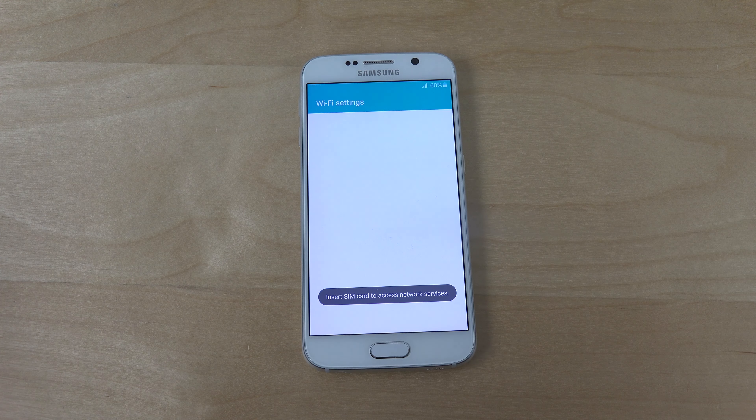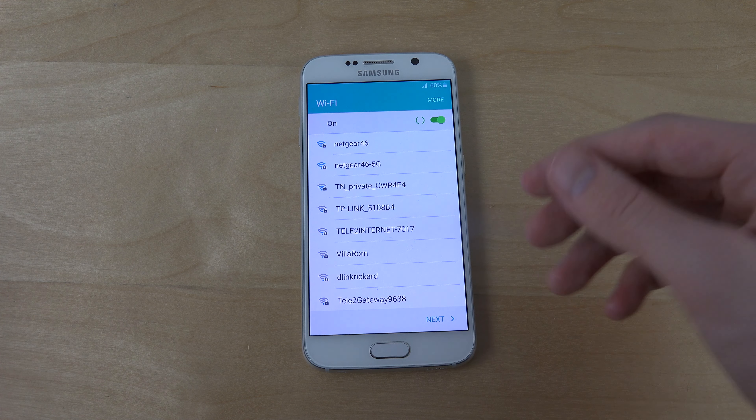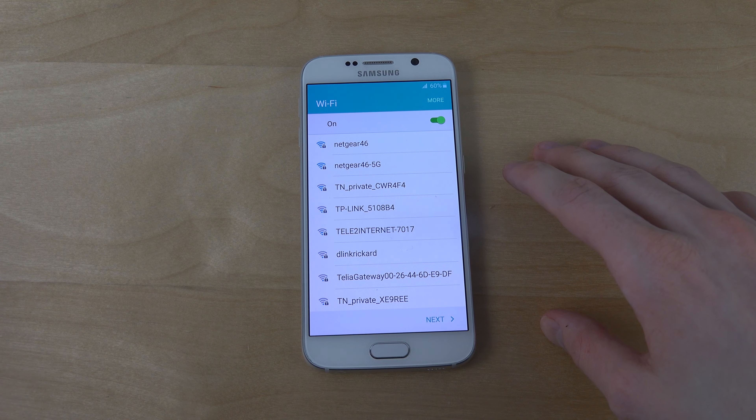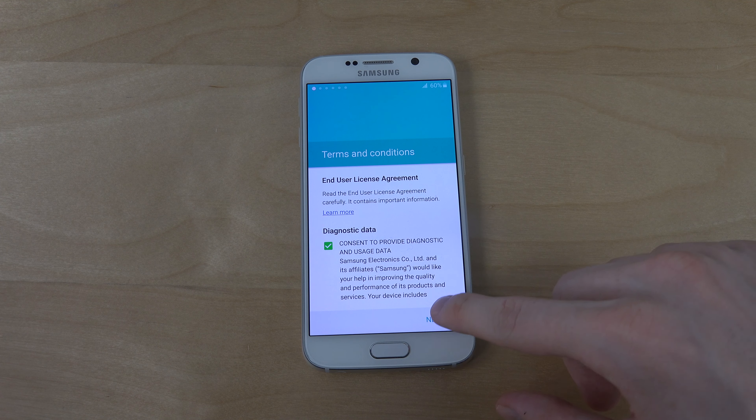So let's pick language. Smart network switch is nice. Wow, TouchWiz looks updated. I like that already. I'm gonna set up the Wi-Fi later.